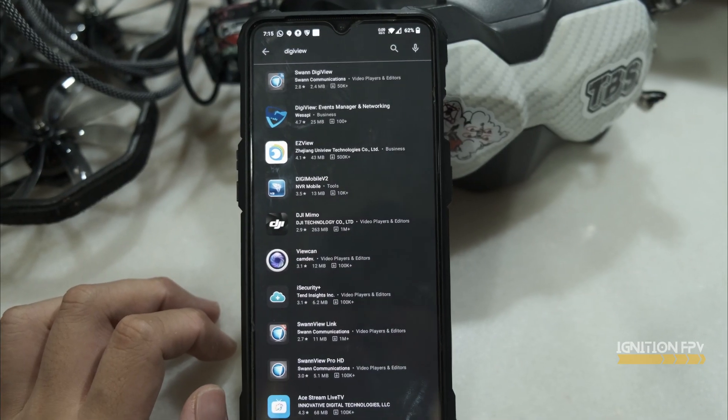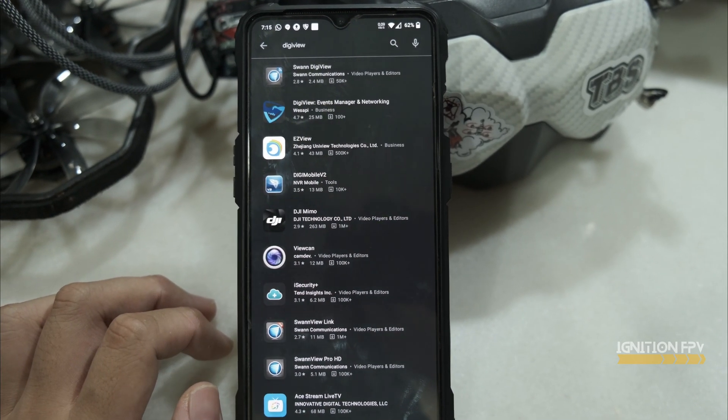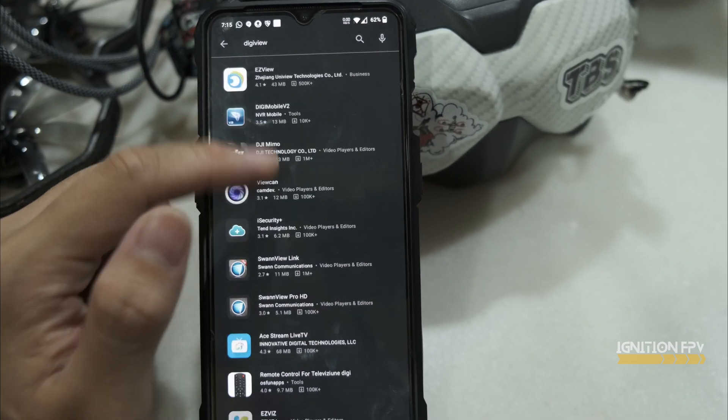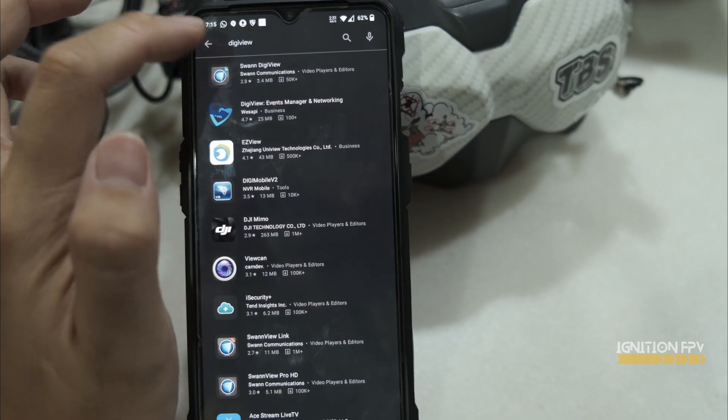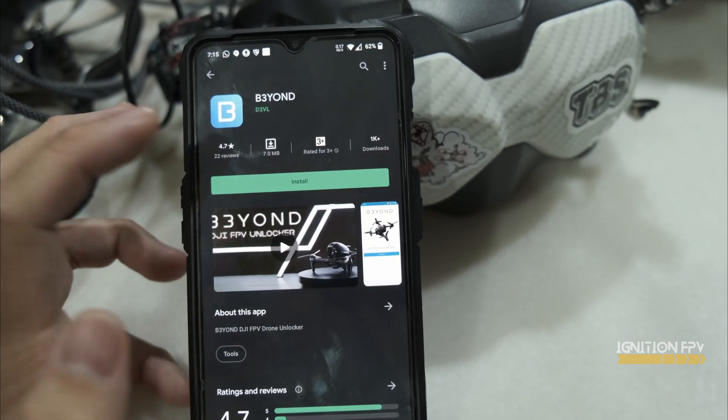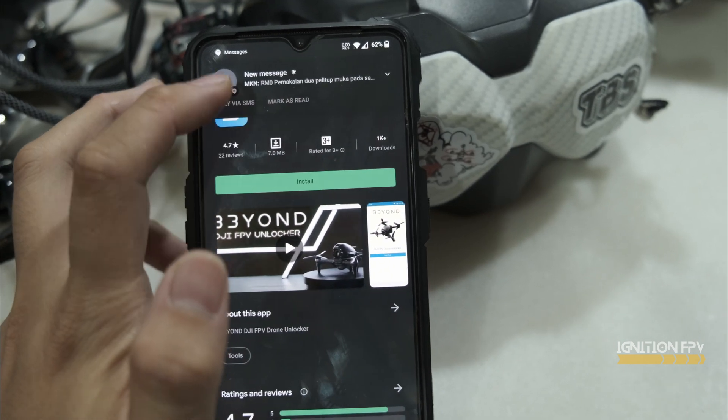I'll put a link in the description, but if you want to search for it in the Play Store, for the time being the app is too new — it's not appearing if you search for Digiview. So what you can do is search for D3VL, as this is developed by D3VL.